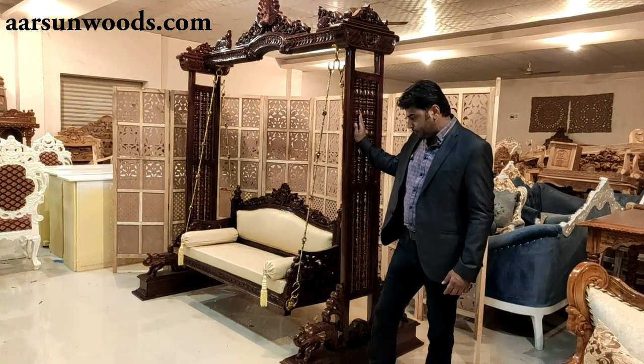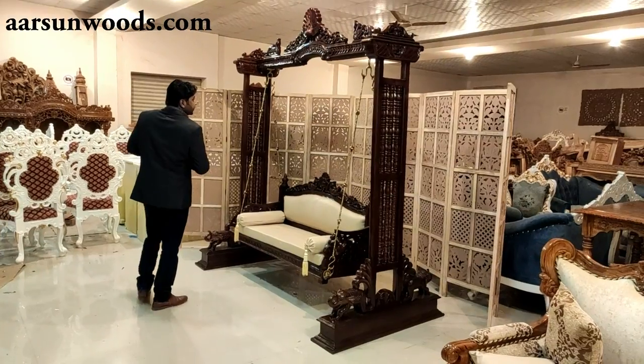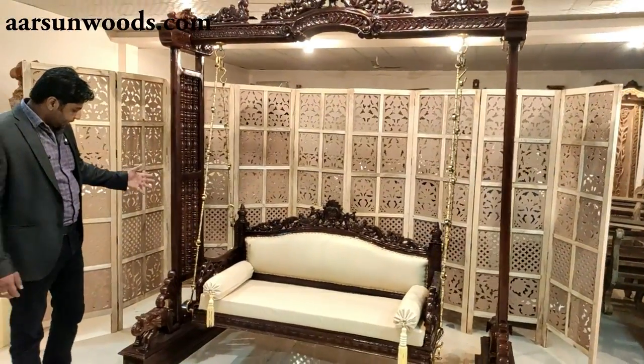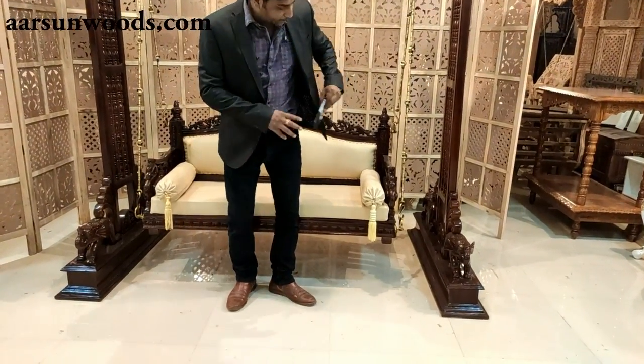This jhoola is made in teak wood. It is a two-seater jhoola. It has a very good build — a two-seater seat with a comfortable seating height.